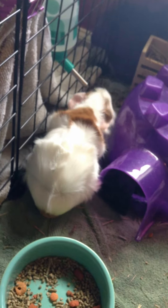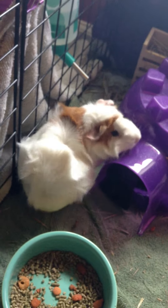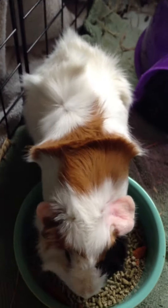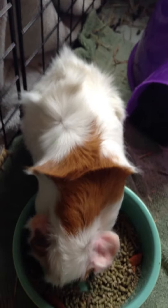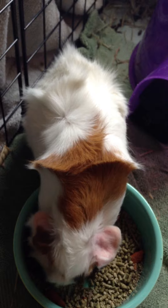You're going to want to make sure they're not aggressive towards you or anyone else, and you're going to want to make sure that they have nice nails and no missing fur, or that they don't scratch too much, because if they scratch too much, they could have mites, which you'd have to go to the vet and get treated. So that's just a very, very quick video on what to look for in buying a guinea pig.